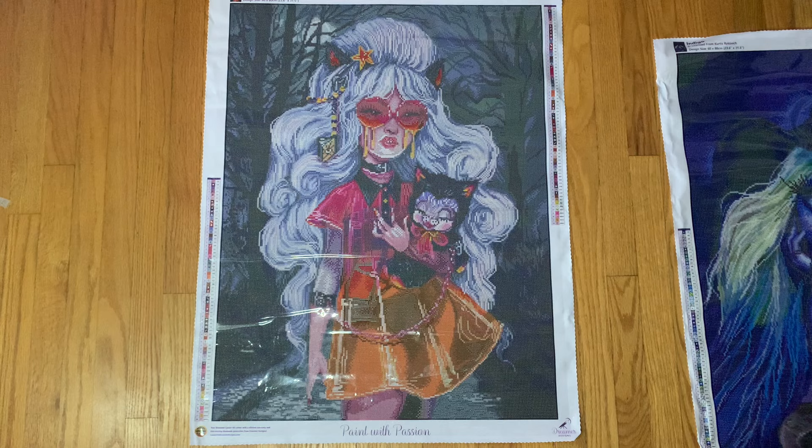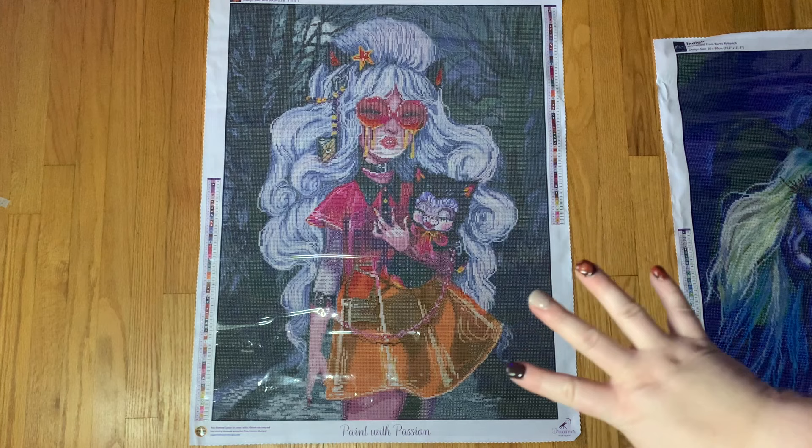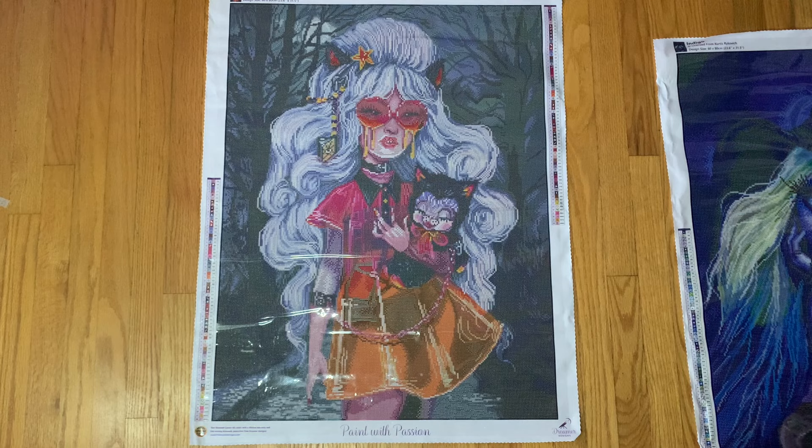I have quite a few of Curtis's images in square drills from Dreamer Designs, and their squares are not my favorite. However, I haven't tried their square drills since they have their new version, so things could have gotten better. I feel like I need to work on a newer kit with the squares before I say I don't like Dreamer Designs squares. I do have another kit in the newer version that I'm thinking about working on at the end of the year, so I just want to try the newer version first.